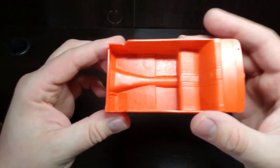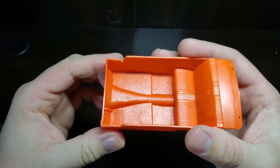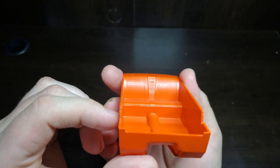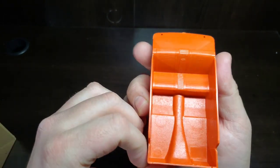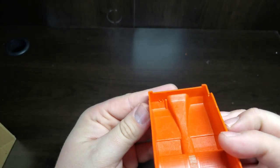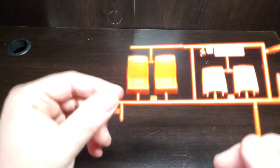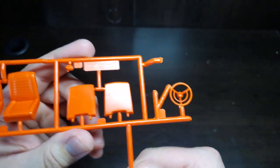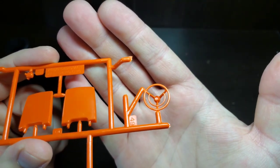Here we have the interior tub. It does have a carpeted texture with trim panels and your seat. The gas pedal is molded to the floor. Here are our front seats — a set of bucket seats for the race version.